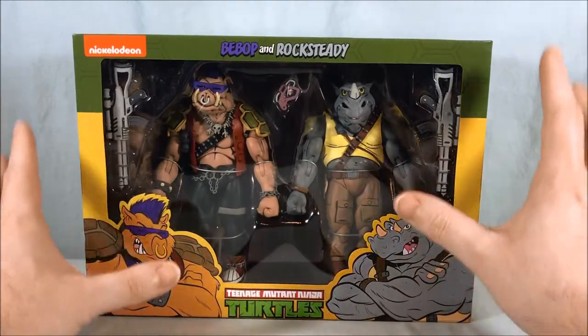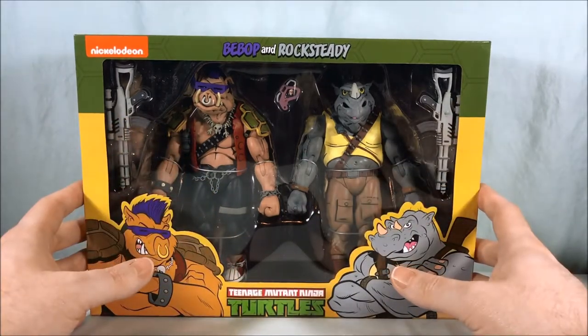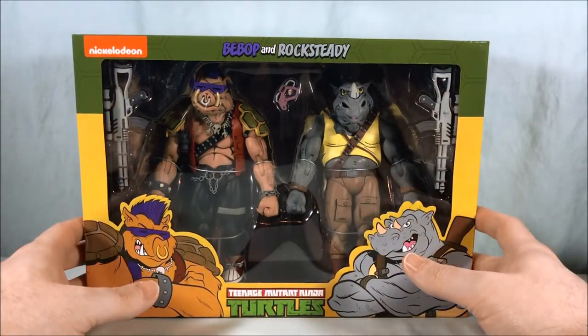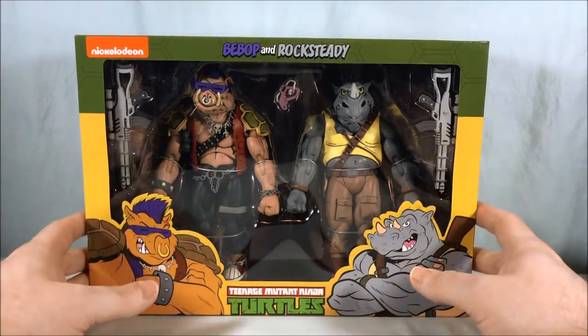I've been a little scared about opening this. I've heard things about joints breaking that I have to be careful with, so I'm a little nervous. But at the end of the day these are meant to be opened and displayed or played with, so I definitely can't keep them in the box forever. For me, I have to open them.